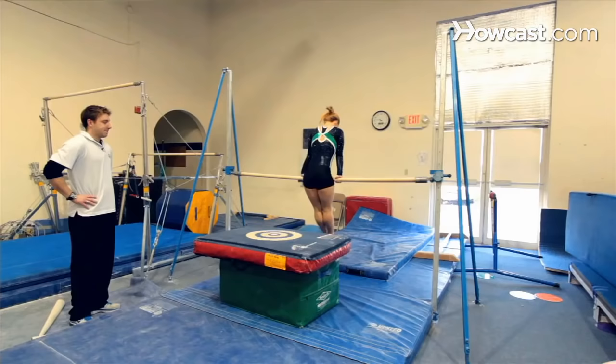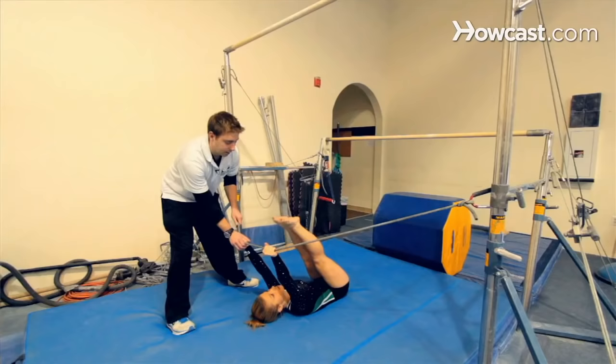Six, seven, eight year olds are learning this now and it is a very difficult skill to achieve. It takes strength and focus. It takes a long work ethic, drills, conditioning. But all in all, this is a big stepping stone to get you where you want to be when you want to compete in higher level gymnastics.